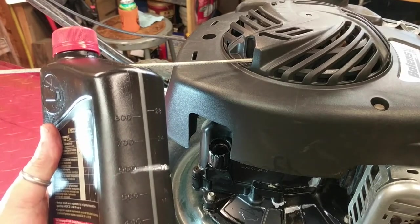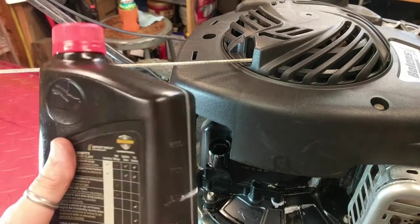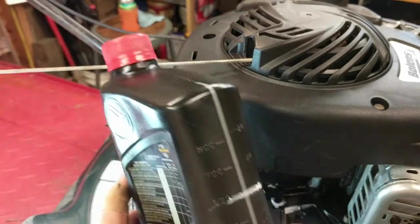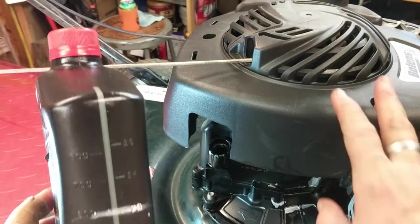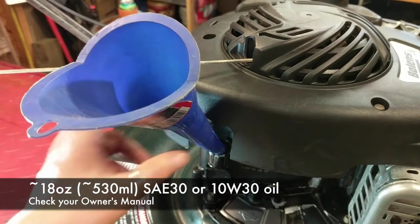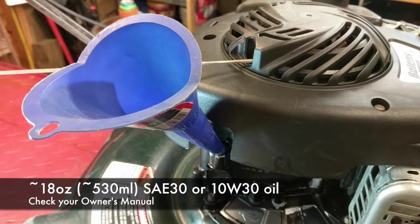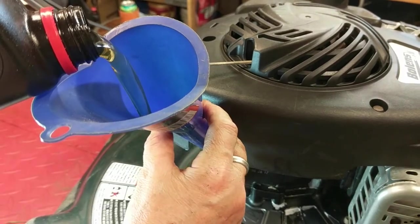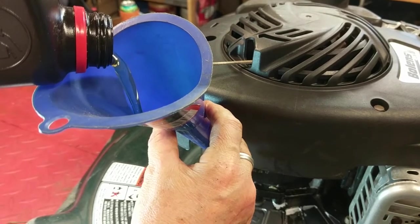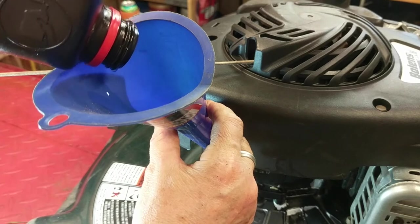Someone much wiser than me said it's better to have the right amount of the wrong oil than the wrong amount of the right oil. I've always taken that to heart, so I always use an older container — it's got a wider mouth, it's easy to fill up, and I have a mark on here for 20 ounces. Most of these mowers, smaller engines, take about 20 ounces. You want to check your owner's manual, but that's where I start. Use a funnel and pour it in. Got to go kind of slow sometimes so it doesn't overflow. 20 ounces in.